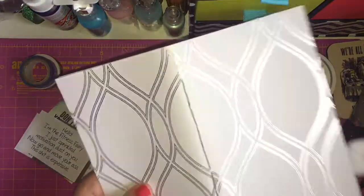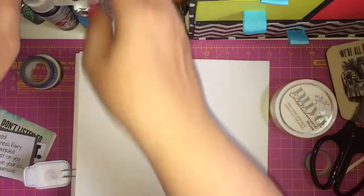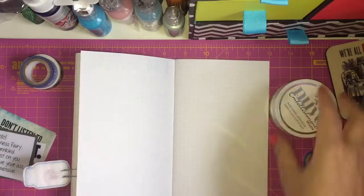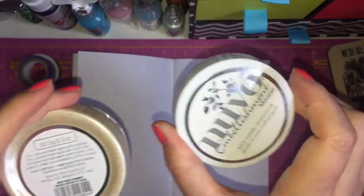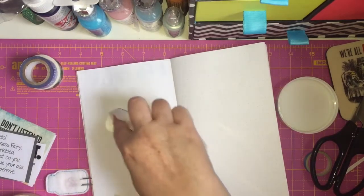So this is a notebook that was made for me and I've got some Nuvo mousse embellishments. I'm not going to put it on with the palette knives — I'm just going to put it on with some wet wipes. Now this is the Mother of Pearl Nuvo mousse. I haven't got any other colours, but this is the only colour I got, so I thought I'd make do with it.